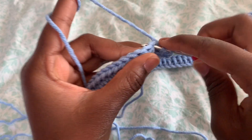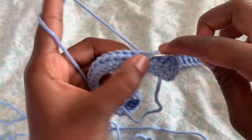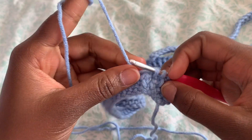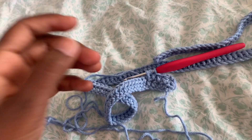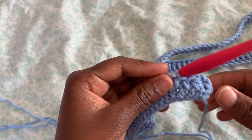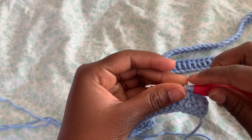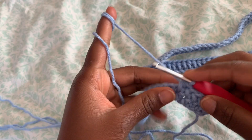Continue to do half double crochet in each stitch all the way to the end. You're going to do this pattern over and over until it covers your bust size. Just continue to do half double crochet until it covers your bust.